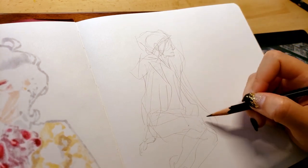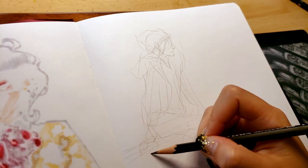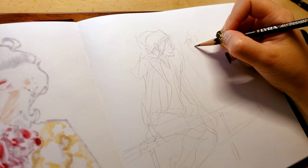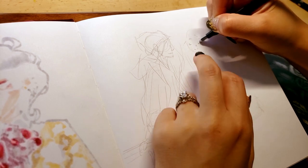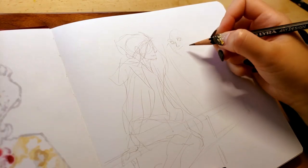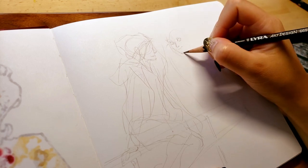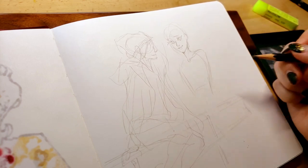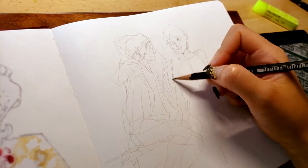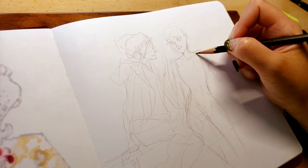Last year I still wanted to do Inktober but kind of fell off the wagon pretty quickly because I realized there were probably more important things to focus on. This year, as much as I actually wanted to do it, I simply couldn't because of my schedule — I was out of the country before October and for a chunk in the middle of October — so I decided to skip it completely. Now I'm back home from Lightbox Expo, which was my trip in the middle of the month, and it was honestly such a pleasant and very positive experience.